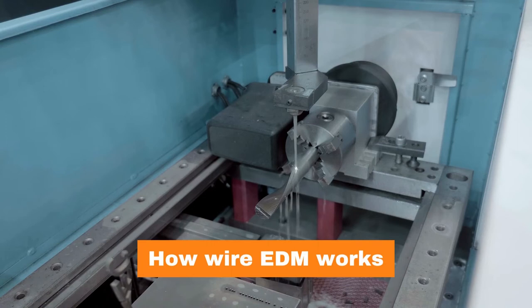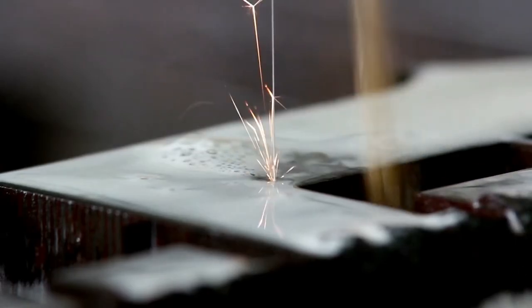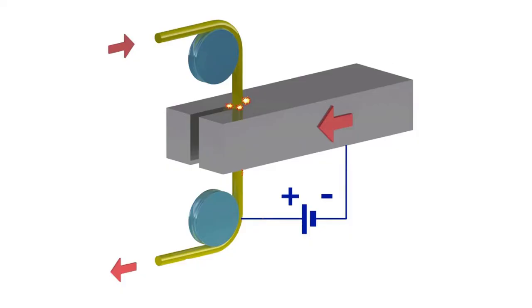A wire EDM is an electrical discharge machining process, and the basic principle on which it works is spark generation and removal of metal using spark erosion. Wire EDM machining works by creating an electrical discharge between the wire — which works as an electrode — and the workpiece, which has an opposite charge.